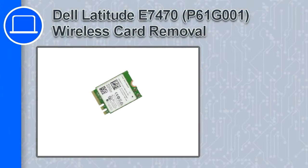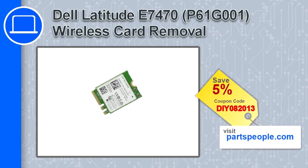How's it going, this is Ricardo and in this video I'll show you how to remove the wireless card from a Dell Latitude E7470. If you're looking for parts for this laptop, go to our website and use this coupon for a 5% off discount.